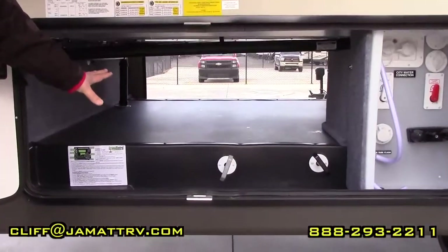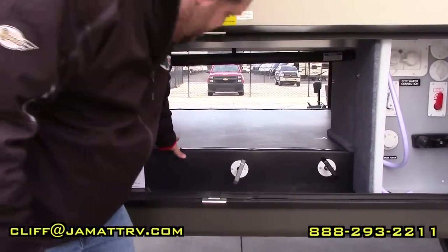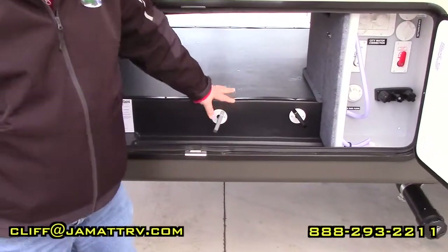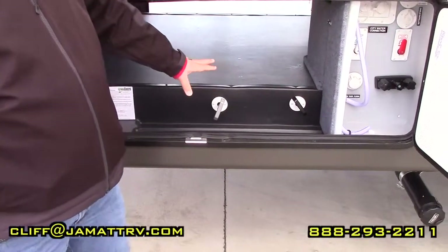Right here is your pass-through storage. You can see it's got a ton of storage on the outside. It is heated so you can keep things nice and warm in here. Right here you can see your tank pulls — your gray and your black are right here, so it's another thing you don't have to hunch down to get to.